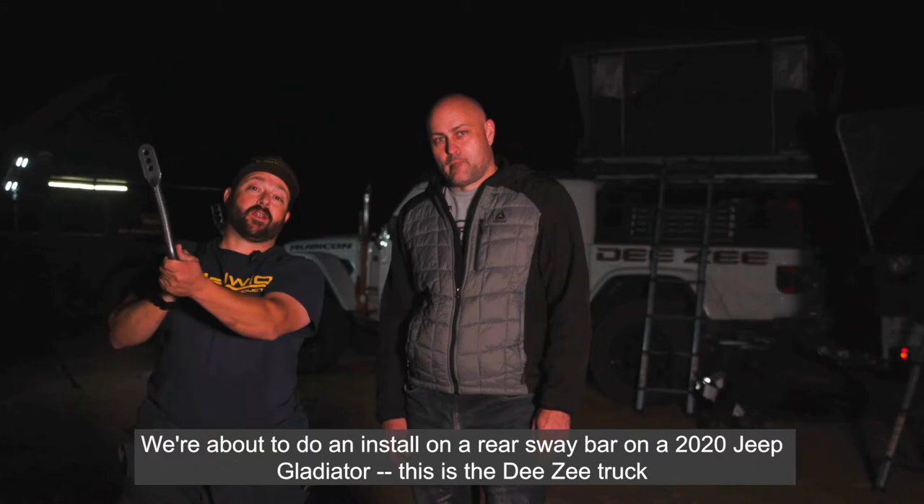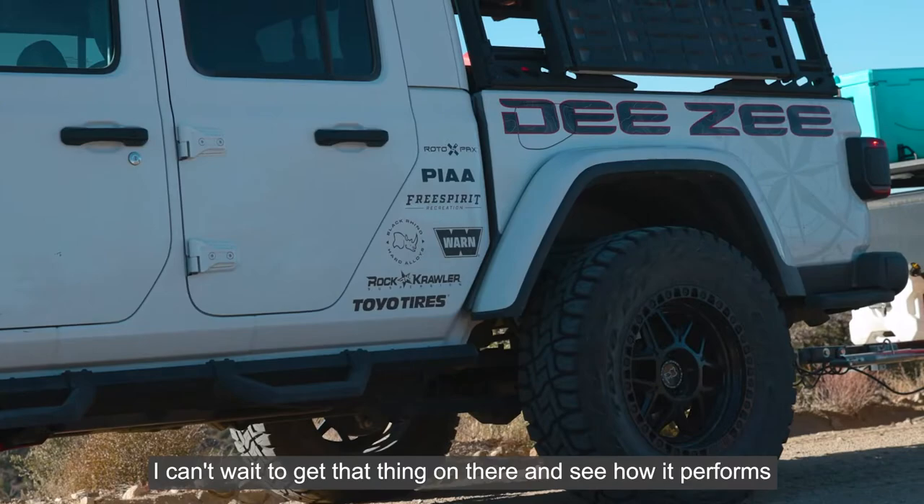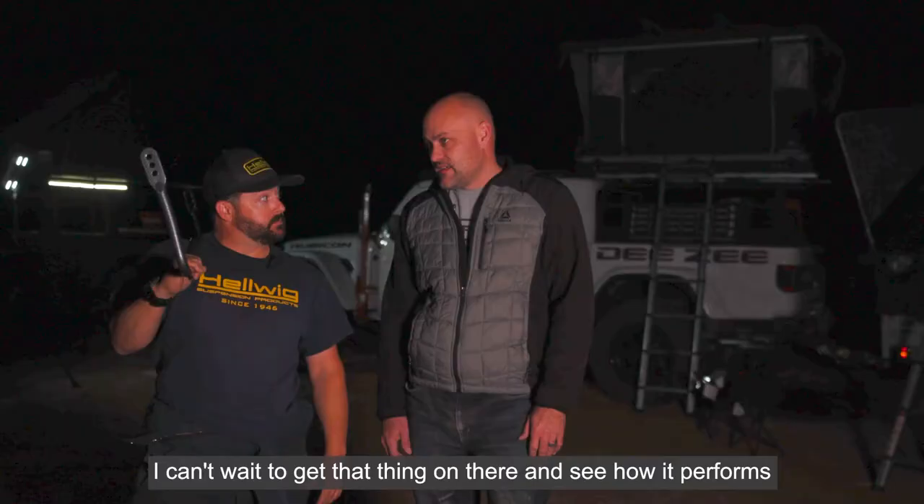Mike Hallmark from Hellwig Suspension Products. We're here at the Golden Bar Ranch in Arizona. We're about to do an install on a rear sway bar on a 2020 Gladiator. This is the DZ truck. I can't wait to get that thing on there and see how it performs.